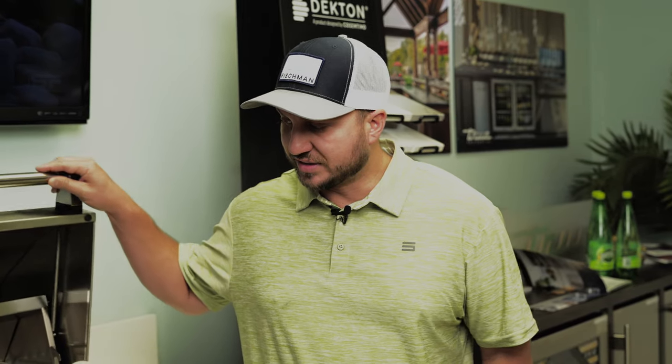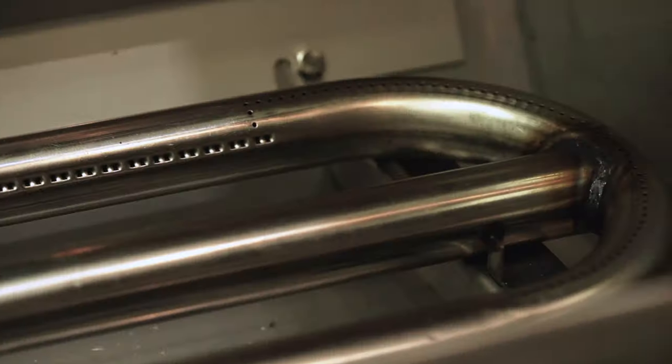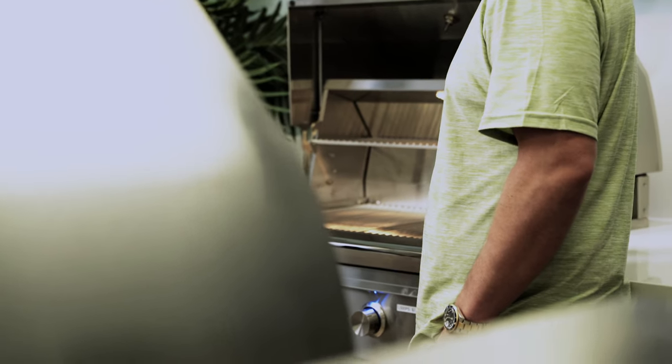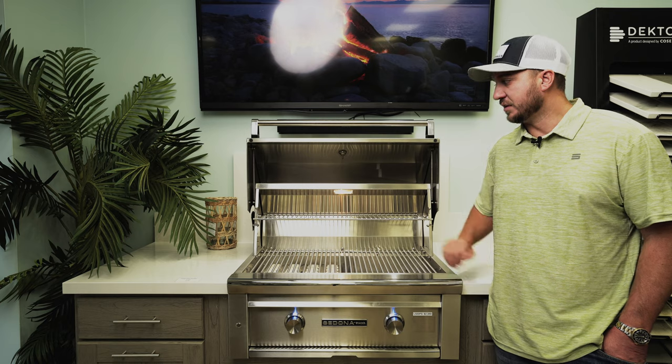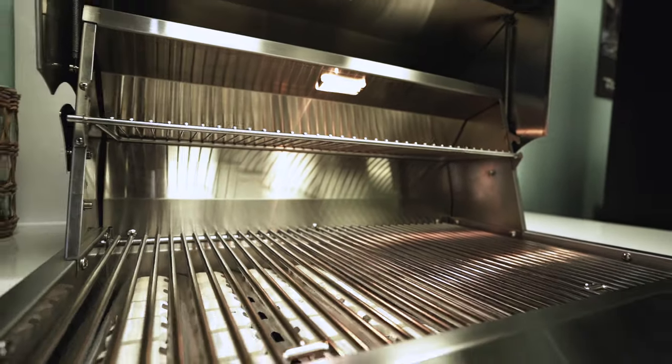Another nice benefit of this grill is that it has a lifetime warranty on the shell, a lifetime warranty on the burners, and a lifetime warranty on the cooking grids. So if you're the original owner, you will have a lifetime guarantee on those parts. There's a five-year warranty on the briquette trays, a five-year warranty on the cooking grid up at the warming rack level, and it has a one-year ignition warranty.